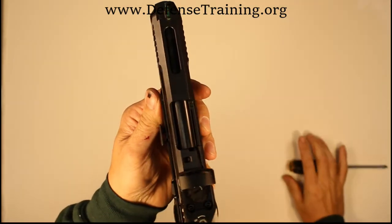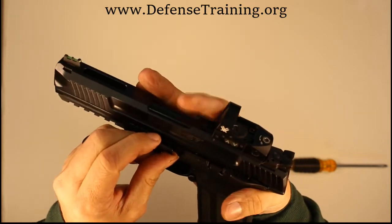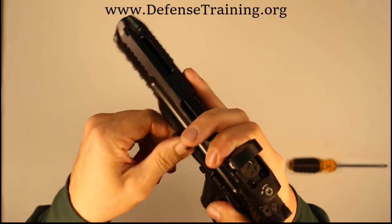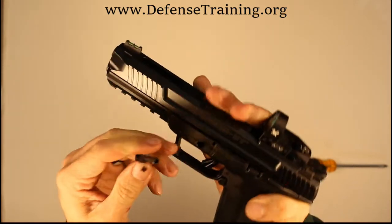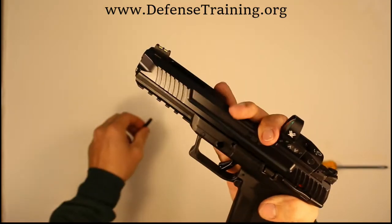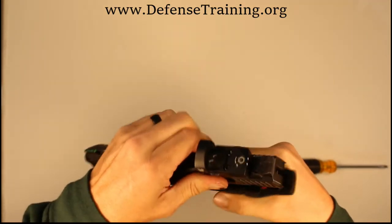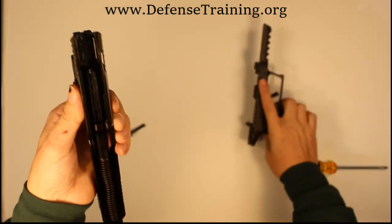I usually take a flathead screwdriver and just pop it out like that. Then I take my other hand and wiggle the slide a little bit so the barrel will release tension off of the lever. It has some tension on it, but it will come out — just wiggle it and pull up.